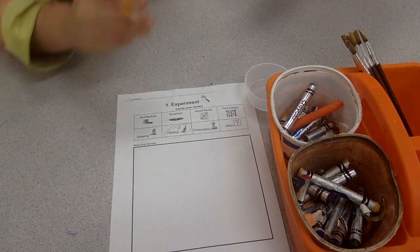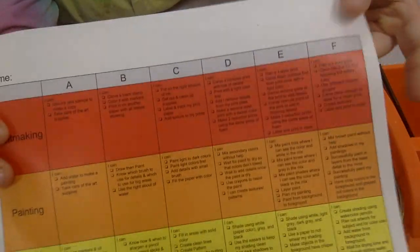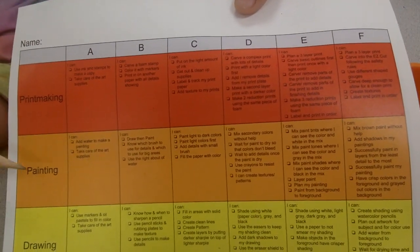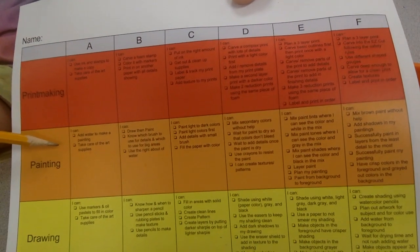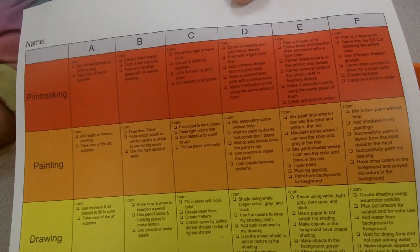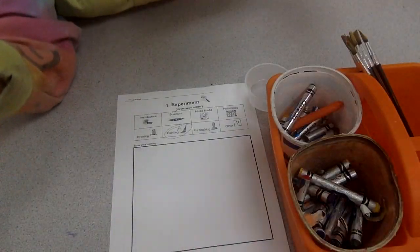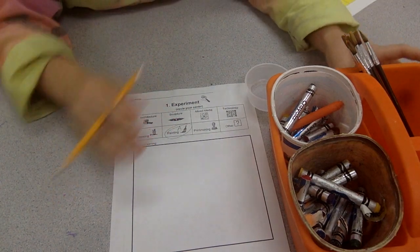Alright, what skills do we need to learn? Let's take a look at our levels sheet. See if Ms. Russ can get it in the picture frame. There it is, we're right here. Now if you read on your sheet it says add water to make a painting and take care of art supplies. So let's talk about the take care of art supplies first.